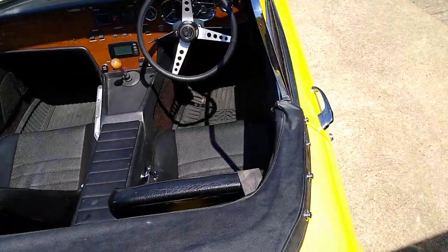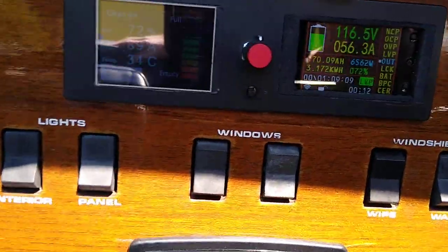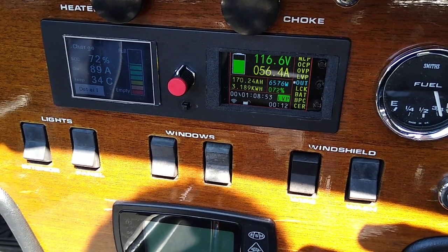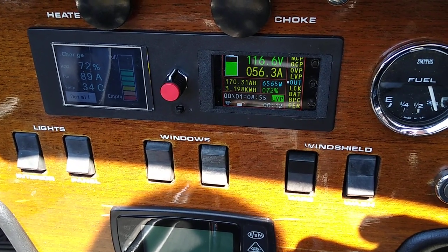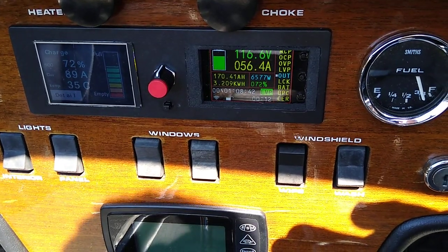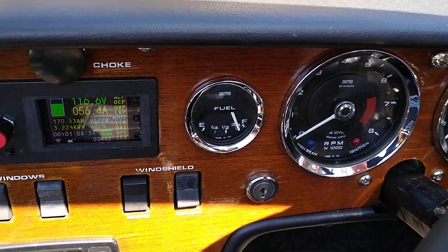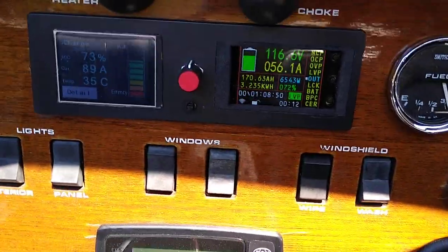Coming round to the cockpit. Look carefully — sorry about the reflections. You can see that the SIMP is giving us a slightly wrong charging current; I need to reset that to 89 amps. The real current going in is 56.3 amps, and you can see we're up to 72% charge. The sweet little original Smith's gauge is showing that too. TACO and everything else is turned off because we're charging.